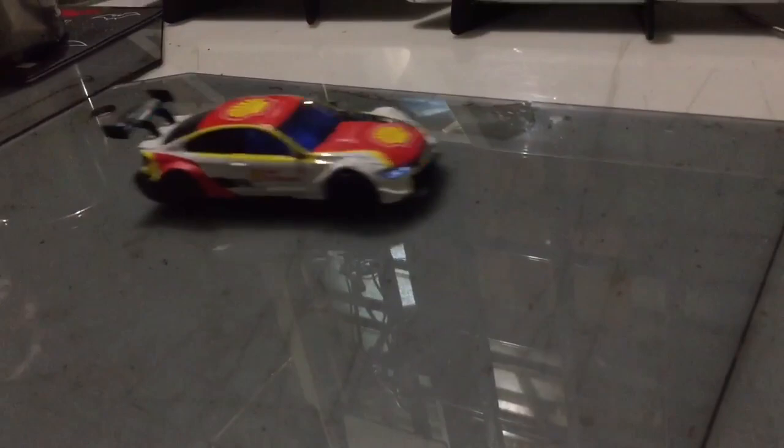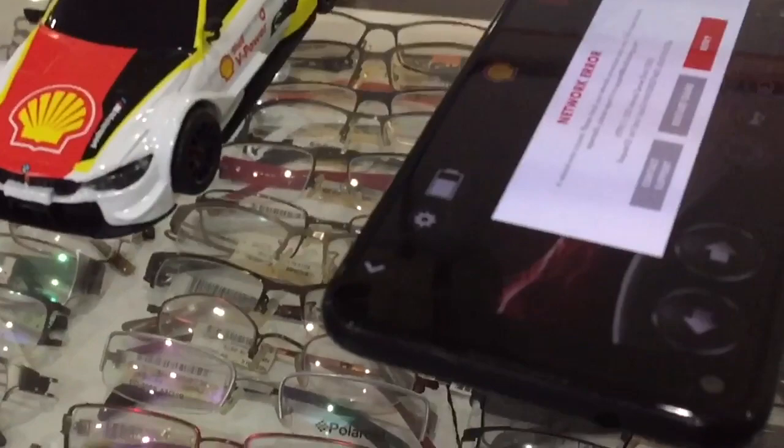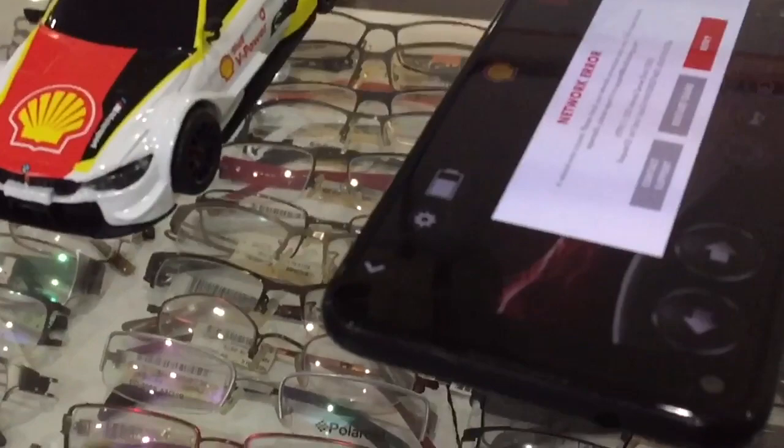If you guys have interest to buy this car, you can go to every Xiao Station shop to buy it. Sayonara! Bye-bye!